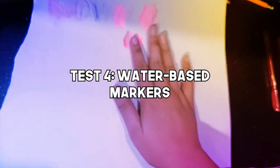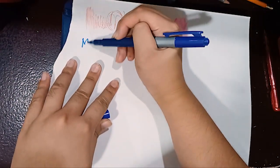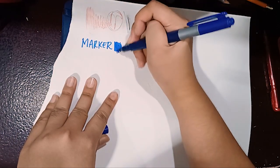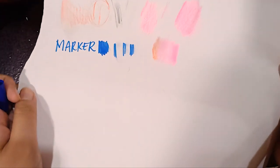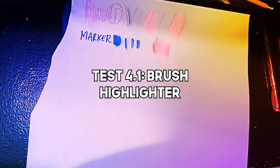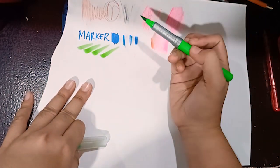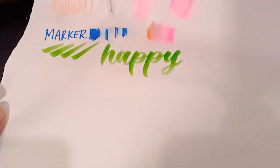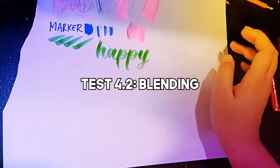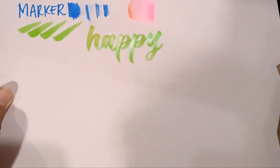Let's try a normal waterproof marker. It's smooth and it actually dries fast — it's not completely smudge-proof, but there's little to no effect of smudging when you accidentally smudge your hand on there. It dries so fast. I also want to try a highlighter — a brush highlighter. It's very juicy. It doesn't dry fast, so it's still juicy and wet. The orange looks pale because the ink is just sitting there.